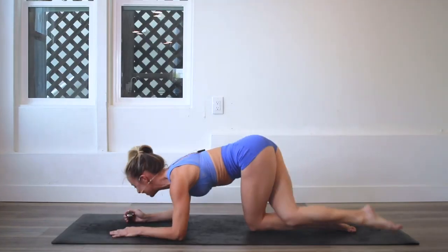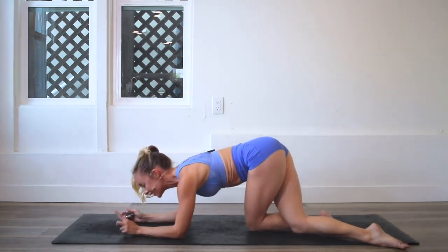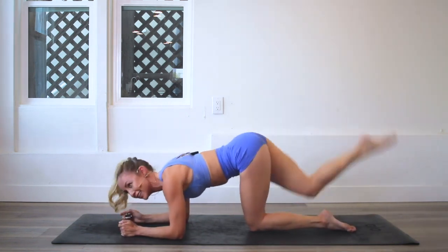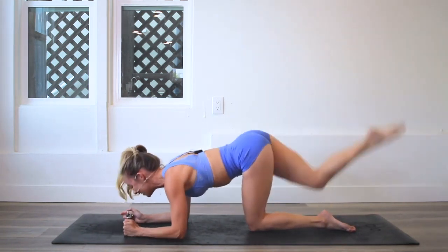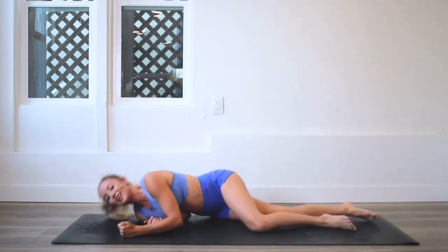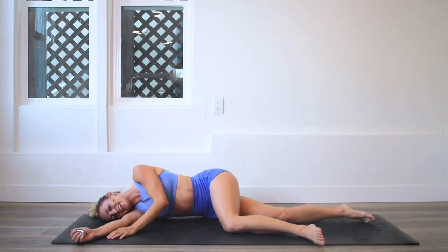Here we go — my favorite part! Count down with me: 10, 9, 8, 7, 6, 5, 4, 3, 2, 1 — one hundred! Oh my goodness, if you look like me right now, you did a good job!